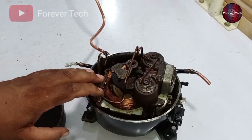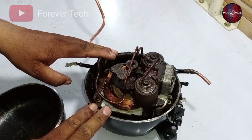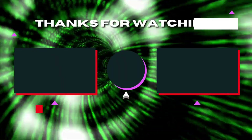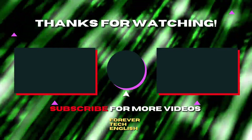The best option for me is to install a new compressor, and all the problems will be fixed. This is for today's video — I will see you at the next one. Watch the next video by clicking on the left or right thumbnail on the screen if you are interested.